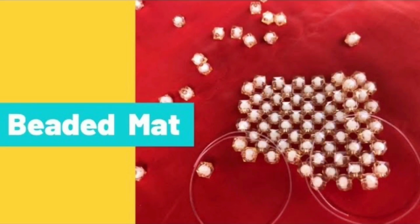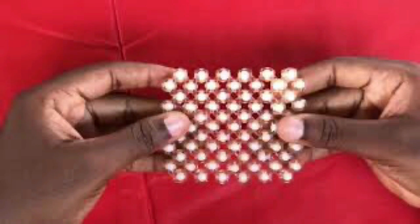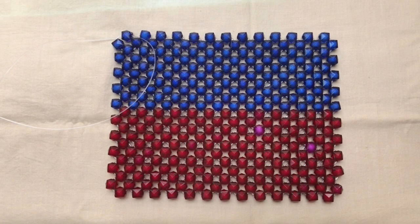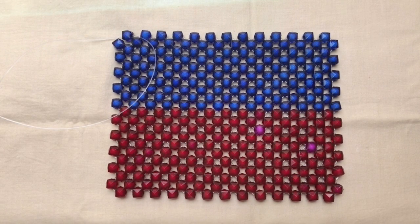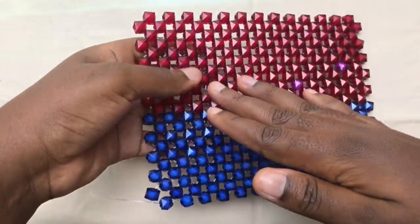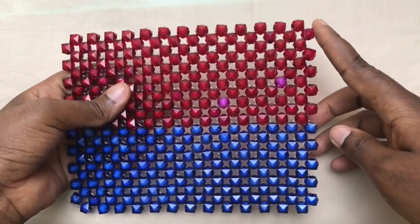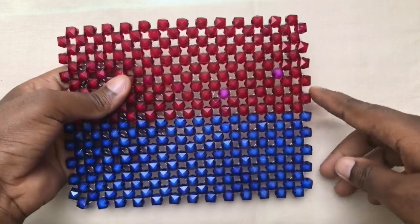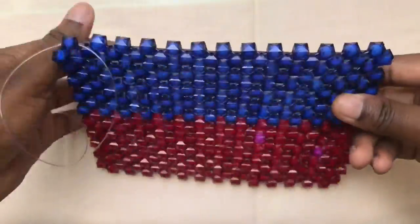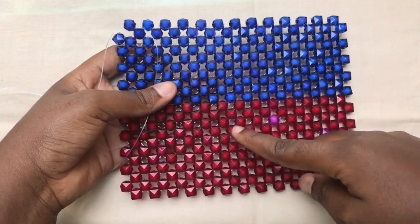I have a video of how to make the beaded mat, which is the back side of the frame we are about to do, so I'm going to drop the link below so you can watch and follow up. I'm done with the back of the frame — this side is 10 steps and the other side is 13, so 13 by 10 is the size for the back of the photo frame.